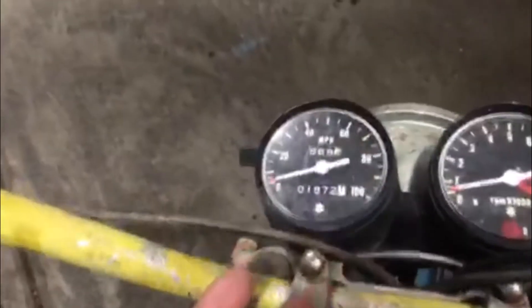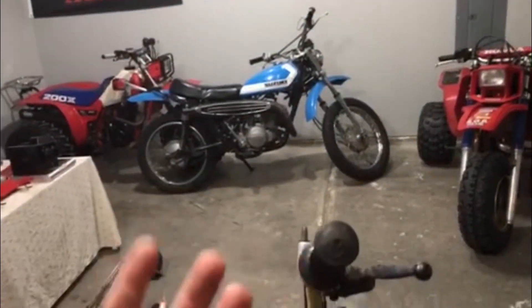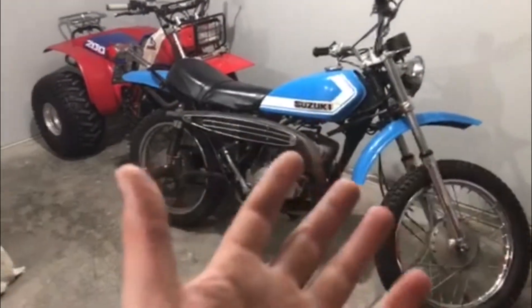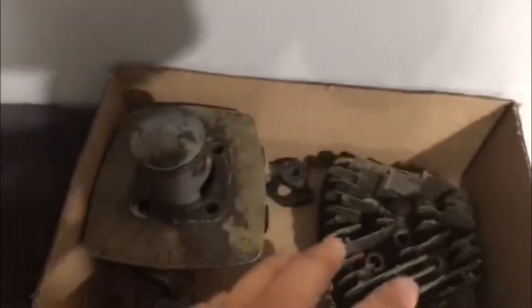So this is a '72 and it's got 1,800 original miles. Now when I got it it was locked up. Side story — I bought this because that other bike needed some parts, mainly the headlight. If you're familiar with these TS's, they were a sealed beam but flat on the bottom, so they're very hard to find. This bike cost the same as what a headlight would, so I figured I'd get this and use it as a dirt bike or whatever.